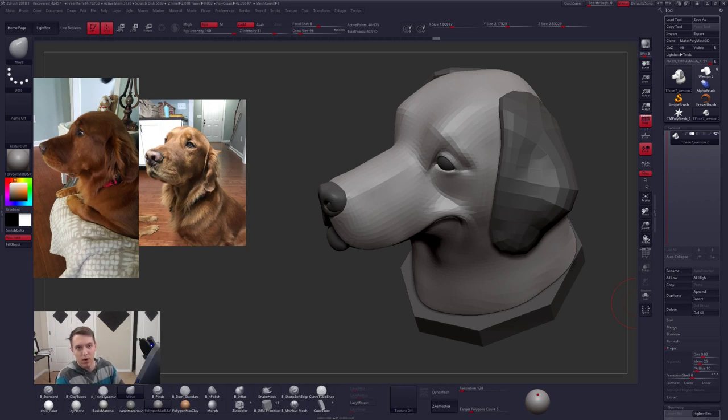Hello everybody and welcome to the stream. Give me just a moment while I make sure I have everything set up here properly, and we will get right into sculpting. I have to mute myself. Alright, I think we are good to go. It looks like I got the chat working. If you're joining us, type something in chat, say hello, just so I know that you guys can hear me.